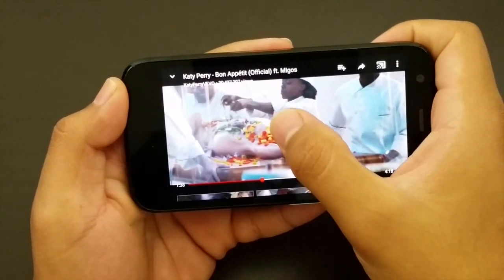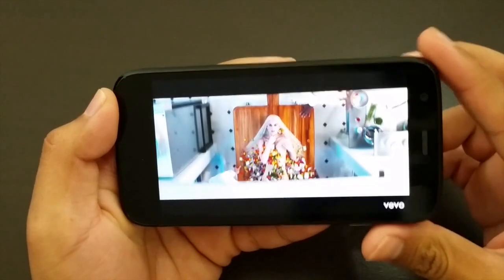Playing back HD videos, this phone did an excellent job with great quality video including the speakers.